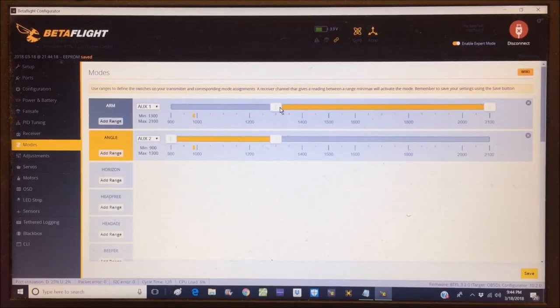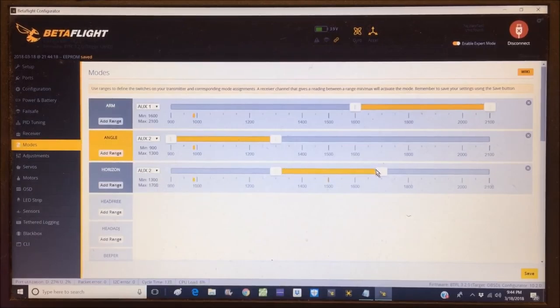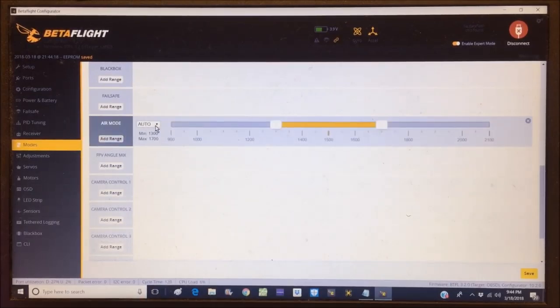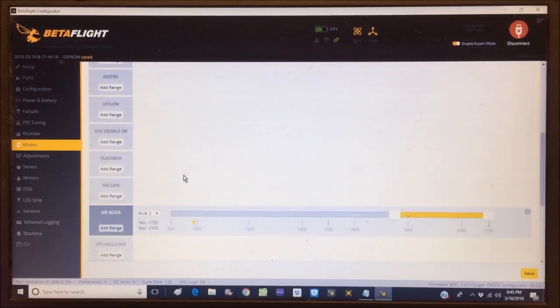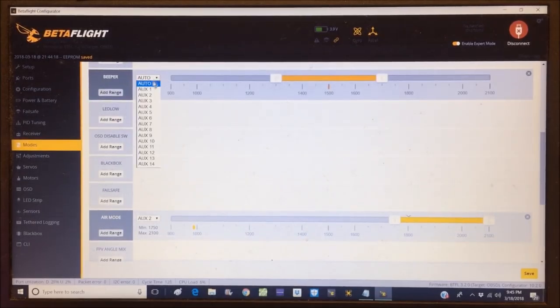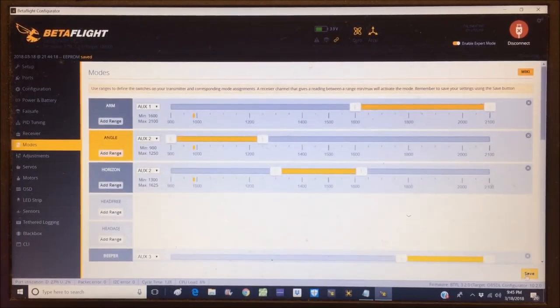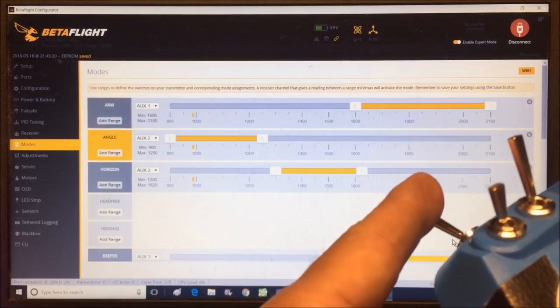AUX2 controls angle and horizon — turning on horizon mode in the middle of the switch. Looking for air mode — found it, putting it on AUX2 at the top of the switch. We also have a beeper — putting that on AUX3 at the top of the switch. Nothing else is turned on, so we're good to go. Hit save.